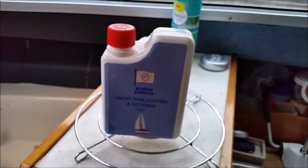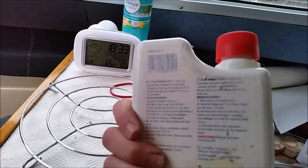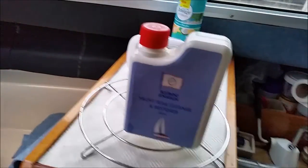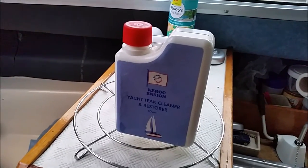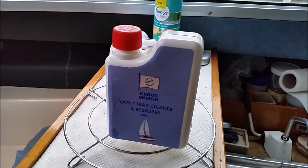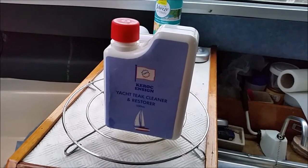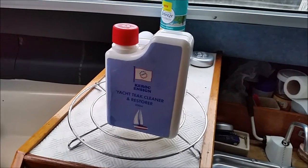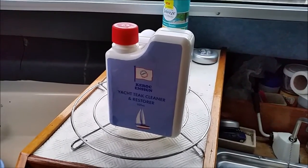The company eventually rang me back and said it was some old stock with foreign instructions that they'd sold to an auction house, which is absolutely fine. I've managed to use Google Translate, and basically it tells me you've got to soak the teak, then apply this liberally, leave it 15 minutes, then scrub with a decent stiff brush against the grain, and then clean it off with either fresh or salt water and apply teak oil to finish.